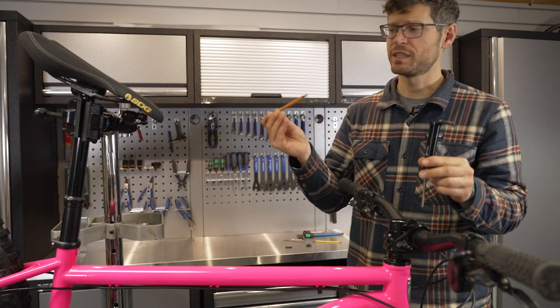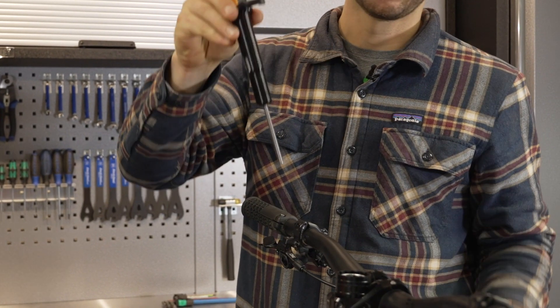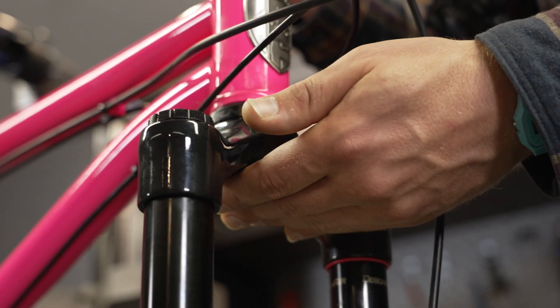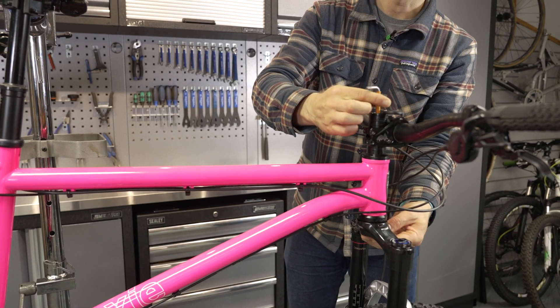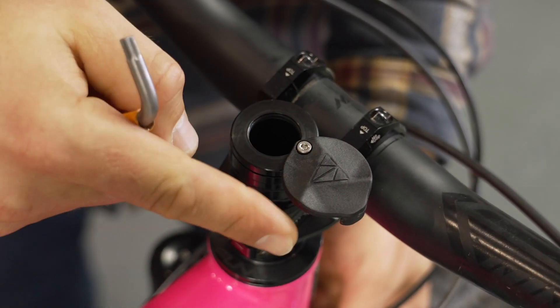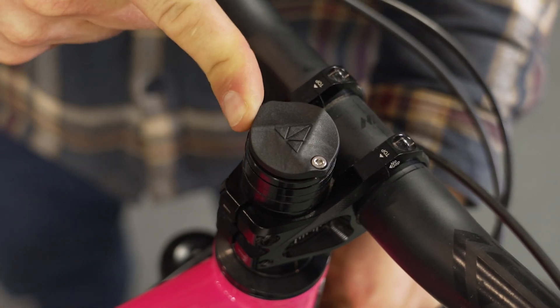To put the housing in, take a long allen key, drop it in the top and slide it in. Take the bottom section and offer it up until it meets the bolt, then tighten up. When installing the housing, make sure that the top cap is aligned so that it closes easily and sits straight.